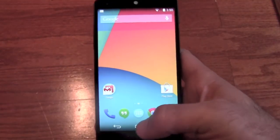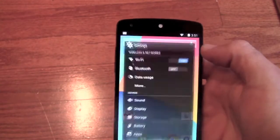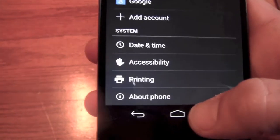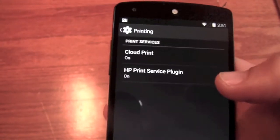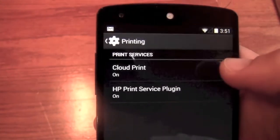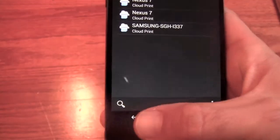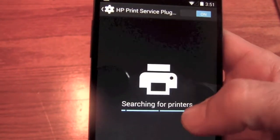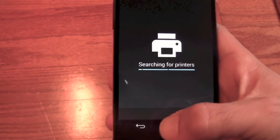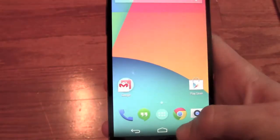Another thing is cloud printing — cloud printing was added. I know I'm running through these quickly, but if you have questions just ask at androidadvice.com or in the comments. We go to Settings, scroll down, and there's a new feature: Printing. Here it has Cloud Print and your HP Print Service plugin. These services can be set up and searched, so you can find different cloud printers and HP services, and it'll actually find any wireless printers you have so you can print directly from your device. We don't have any printers broadcasting a signal right now, but that is where you would go to set that up.